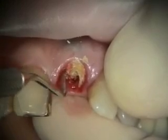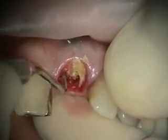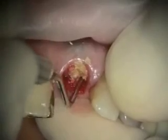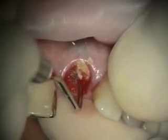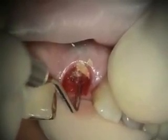We're grafting our space defect now with Dynagraft D, which is a demineralized gel. Then we add cortical mineralized cortical powder to it and tetracycline.